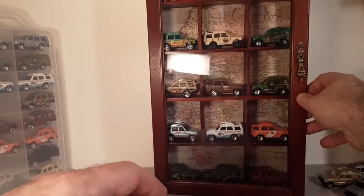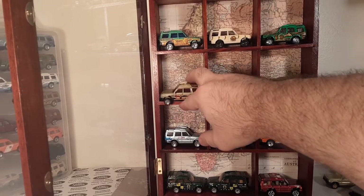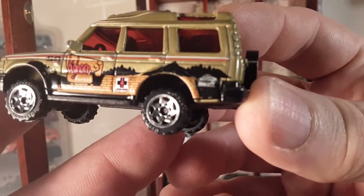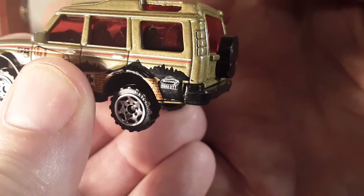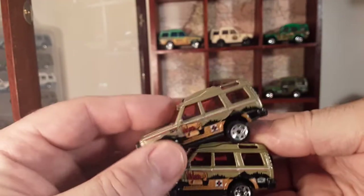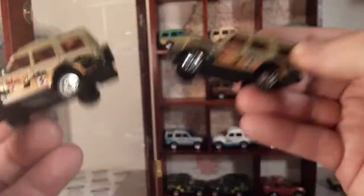The only variation — I'm going to reach over here and open up our case — the only other variation is this one here, and this is the only one that I have of it. It's got the Matchbox Hero City on the rear quarter panel fender. So that's the only variations there. 2003, they came out and really other than that, that was it.